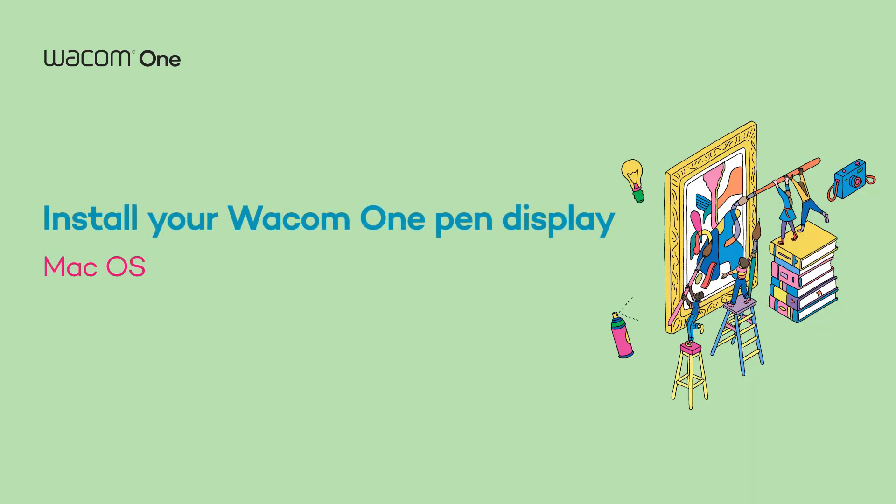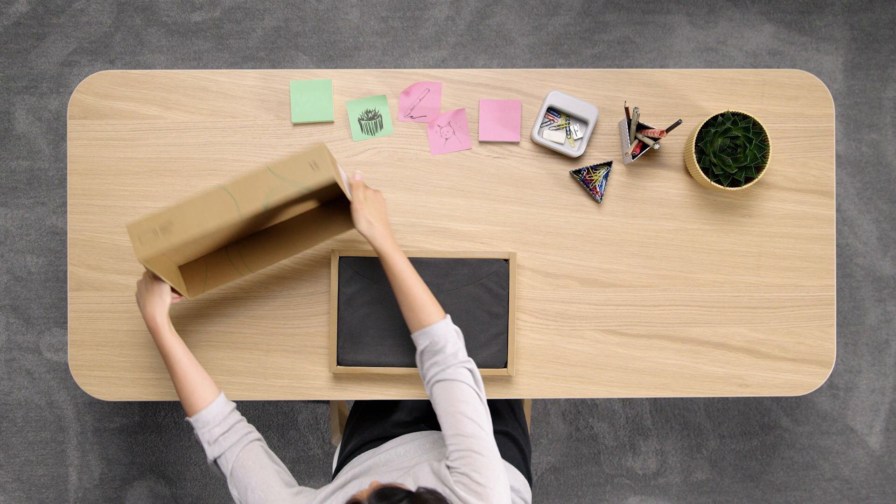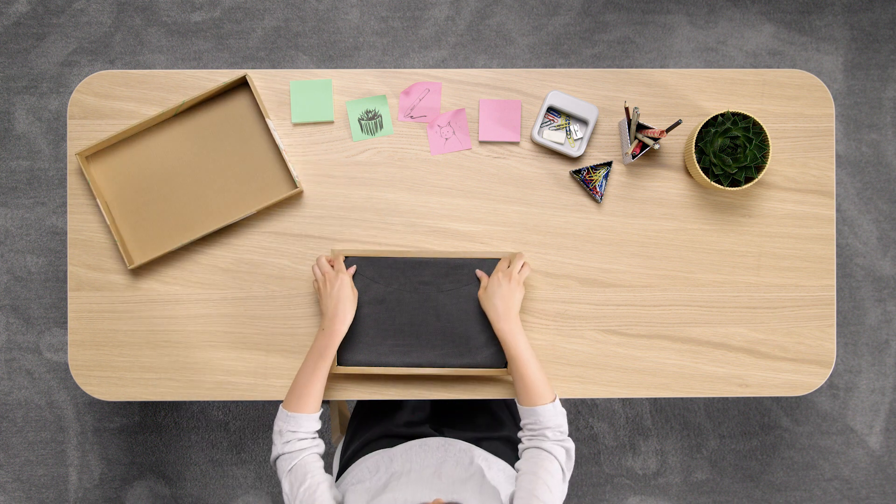Hey there! We're happy to welcome you to the first steps of your upcoming journey with your new Wacom One Pen Display.